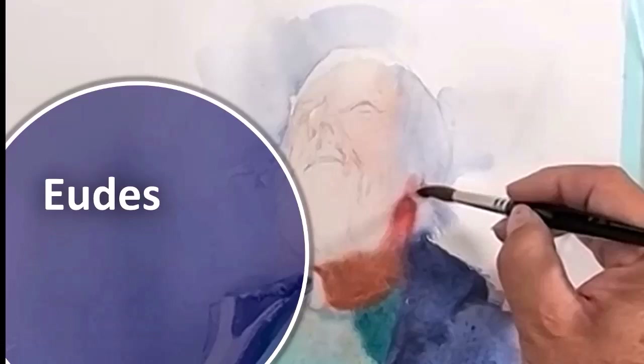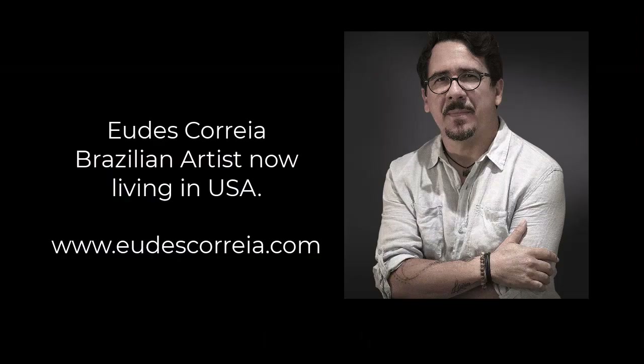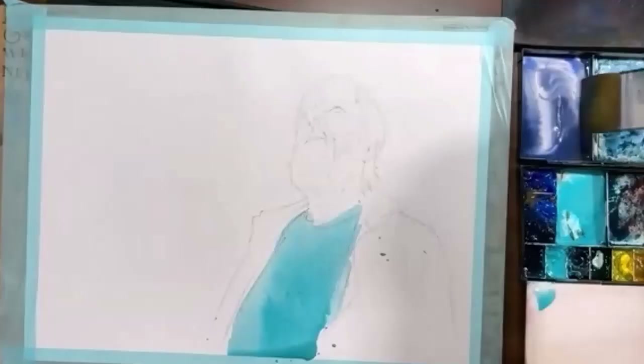Welcome to the Watercolour Society of Victoria and our June meeting for 2023 with Yud Karira from the US, live on Zoom to our Australian members.